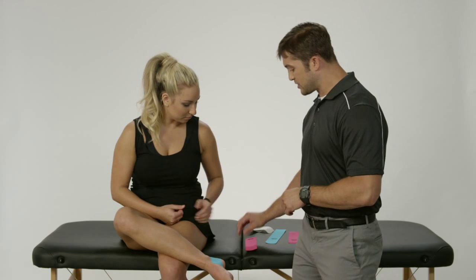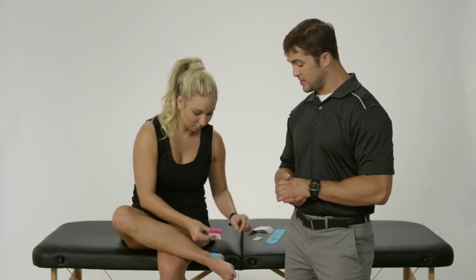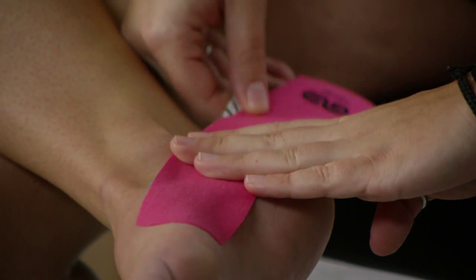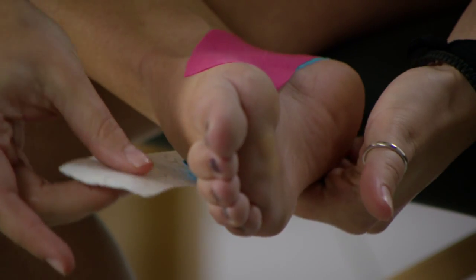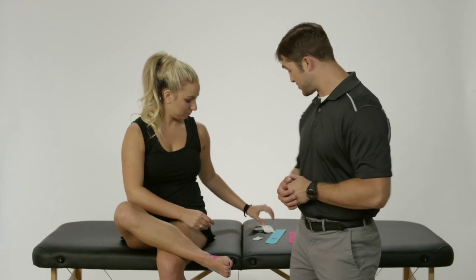For the next piece of tape, Jen is going to start a little bit higher up on the medial aspect of the arch of the foot. She's going to lay her anchor down there nice and flat. Once she has a good secure anchor, she's going to trace that around, going around the back part of the heel, following it and finishing on the lateral aspect of the foot — making sure, as always, we're rubbing the arch and don't have any pockets or wrinkles in there.